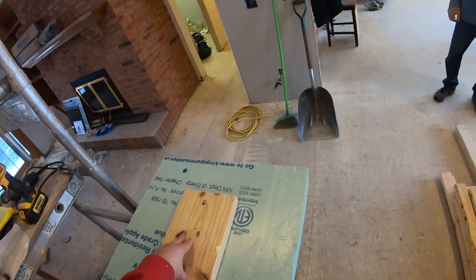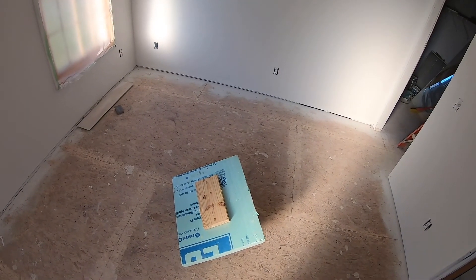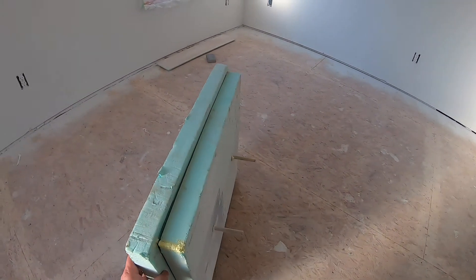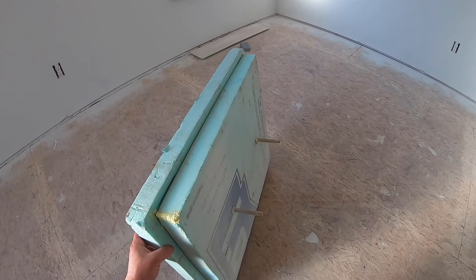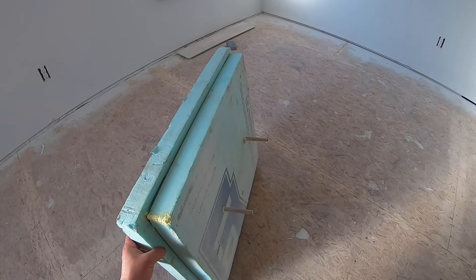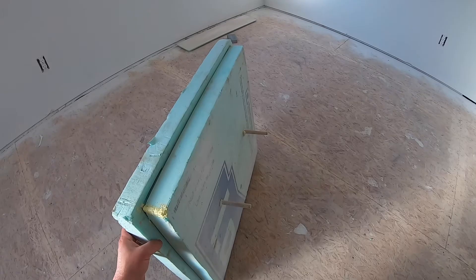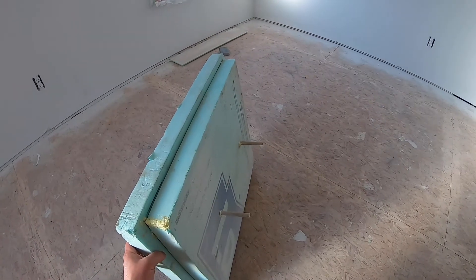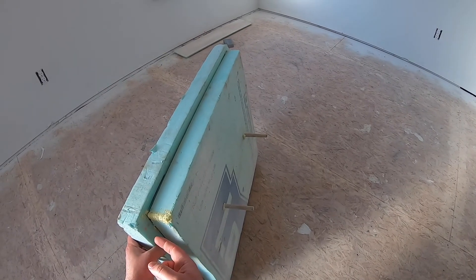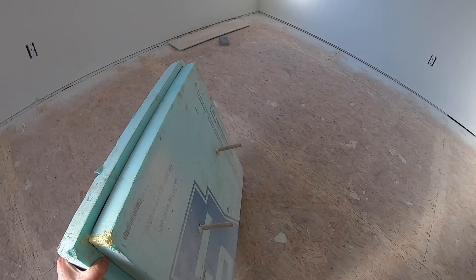Here's the end result — I've been using this for about three months now and it's worked great. What I did was I measured the attic access opening and I cut a piece of foam that was bigger than the opening so that it would sit on top of the framing. Then I cut another piece of foam, traced an outline of the inside of the opening onto it, and cut that out. That gave me a piece that fits tight inside the opening and a piece that sits on top — and then I glued those together.